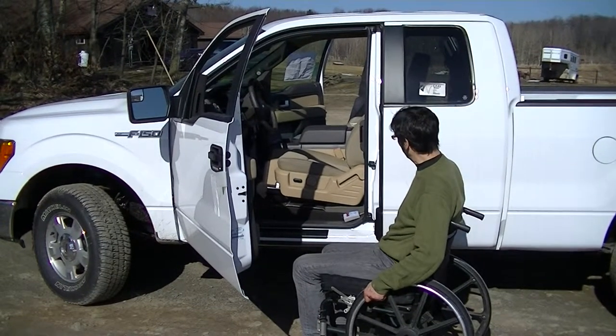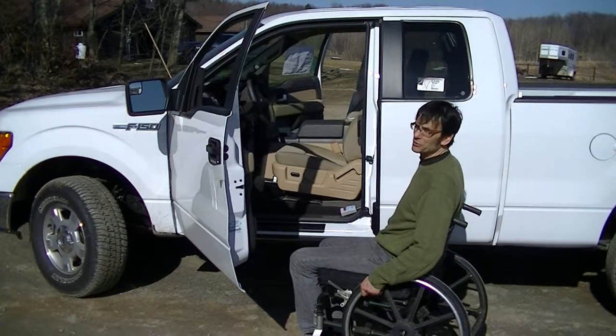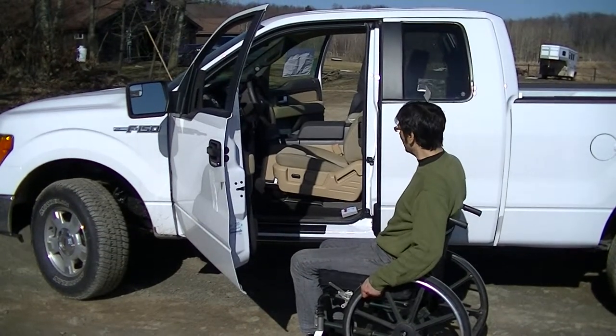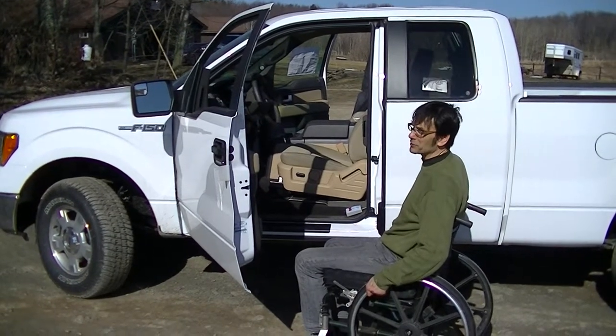Hi and thanks for watching our YouTube channel. Here's another great solution for someone who is easily able to transfer and would like to ride either dependently or independently in a pickup truck that's a little too high for transfer height.